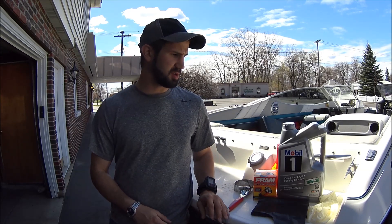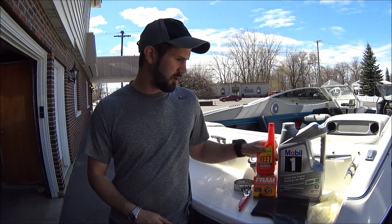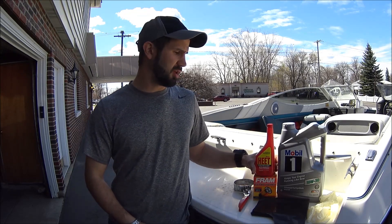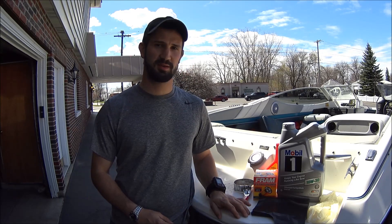Before you even get started with your oil change, you're going to want to treat your fuel with a little injector cleaner and a water remover. That gets rid of any condensation that may have been building up in your fuel tank over the winter. It also doesn't hurt to top off the gas after you've added that. Then you're going to charge your battery overnight, make sure it has a full charge. Then run your engine for about 20 minutes to heat it up and warm up that oil so it drains nice and smooth.